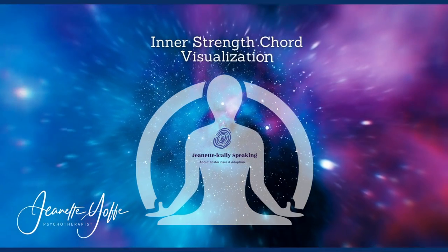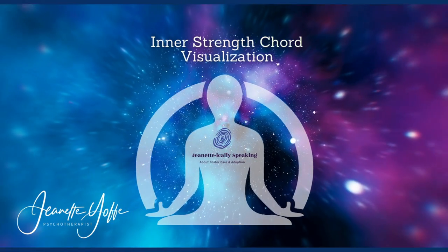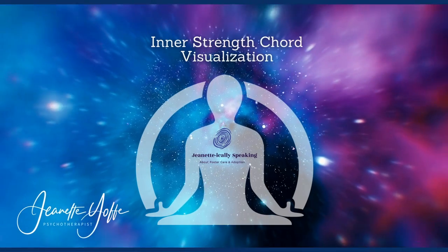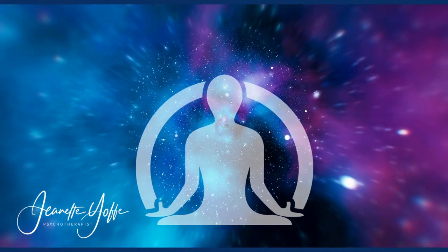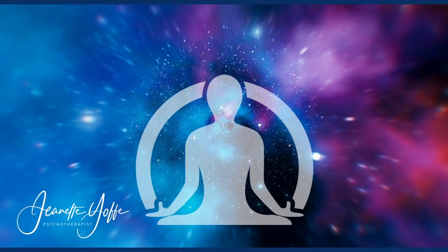Thank you for joining me to learn how to ground your body when you feel insecure or unstable with the inner strength cord. This exercise is best done with a partner. Let's begin — stand face to face with your partner, a few feet apart.